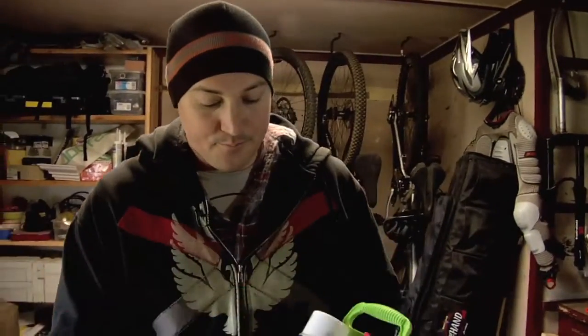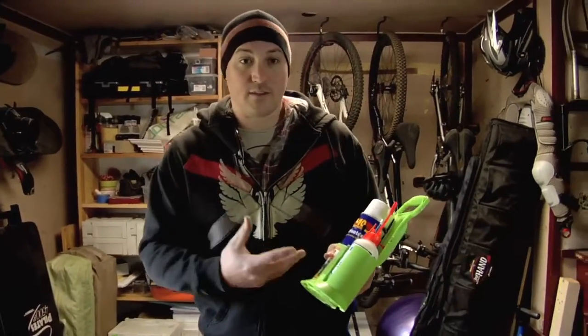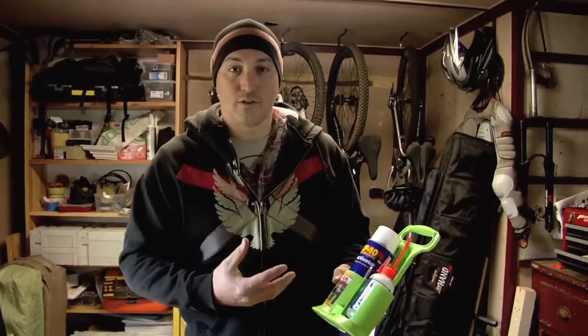How are you doing? I'm Dave Reinhold. Today I want to show you guys 2P10. I haven't been using this very long, a little over a year, but I can tell you that I don't know why I waited this long to use it.